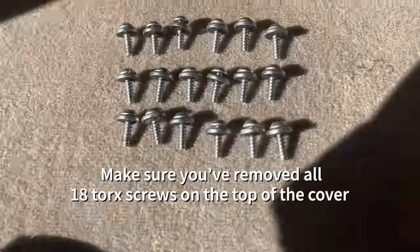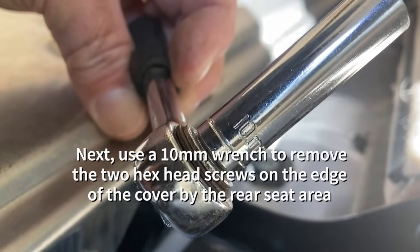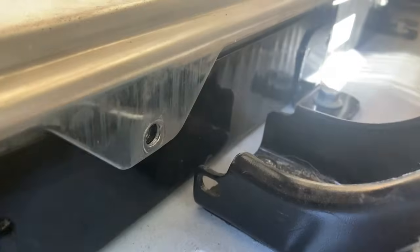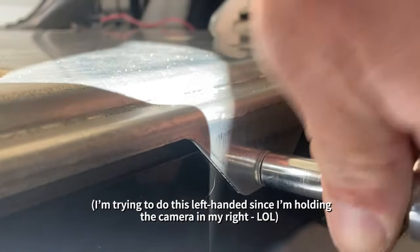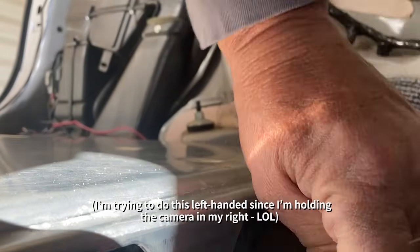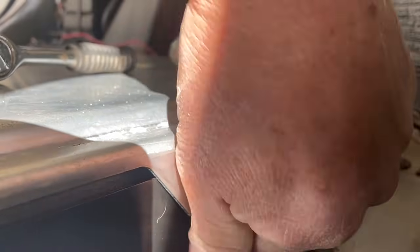Make sure you've removed all 18 of the Torx screws on the top of the cover and set them aside. Now grab that 10 millimeter wrench and get the two screws out that are right facing the back seat where you pulled that black styrofoam spacer out of. These are pretty easy to get to. Once you get them off, just set them aside.